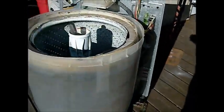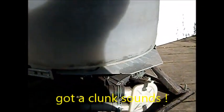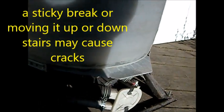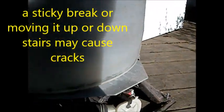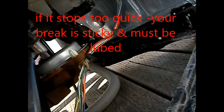Here's a quick video on tub leaks. Basically what happens is either you move it and juggle the basket around, or you hear a clunk when it stops. When it stops, it twists one way, and these little tabs that stick out will grab and crack the tub. If you hear it clunk when the machine stops, you need to lube the brake.